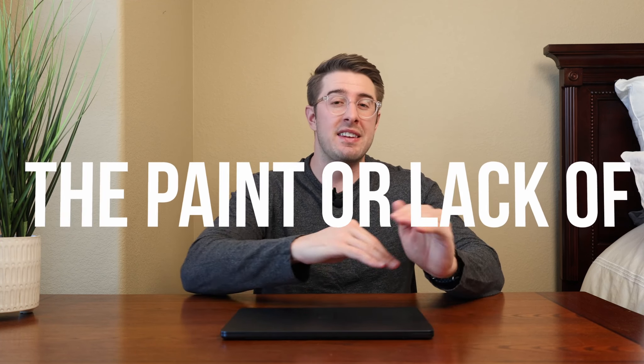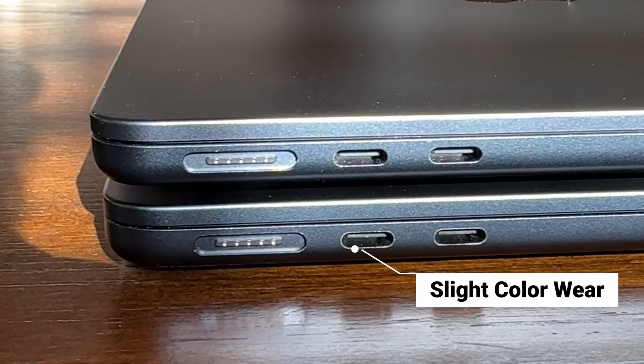The next cosmetic issue is the finish on this. I don't know if it's a lighter coat on the black, but there is a bit more wear and tear that occurs around these USB-C ports. Is it really that big of a deal? You don't look at your MacBook from the side — you look at it straight on. But cosmetically, if that is something you care about, keep in mind there is a bit more wear on these black ones. After 11 months, it's not peeling off completely — you can just see a little chipping right around the port itself.